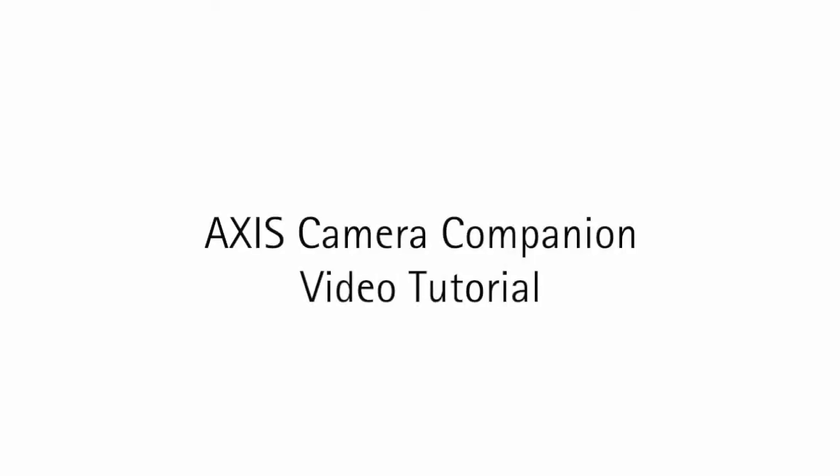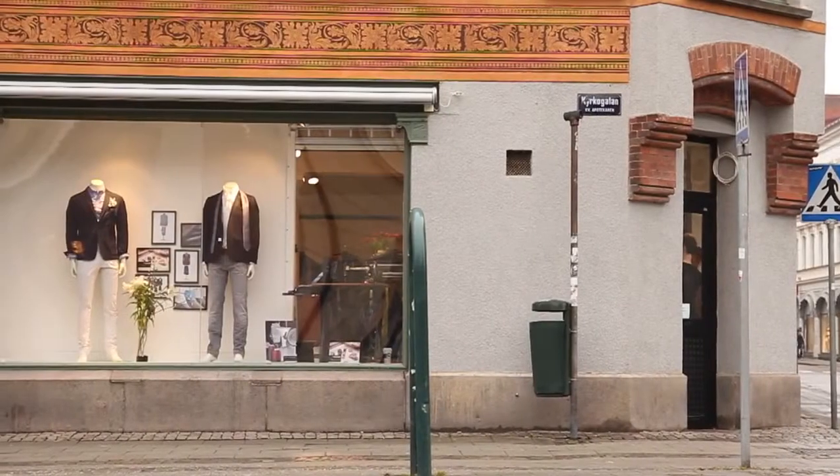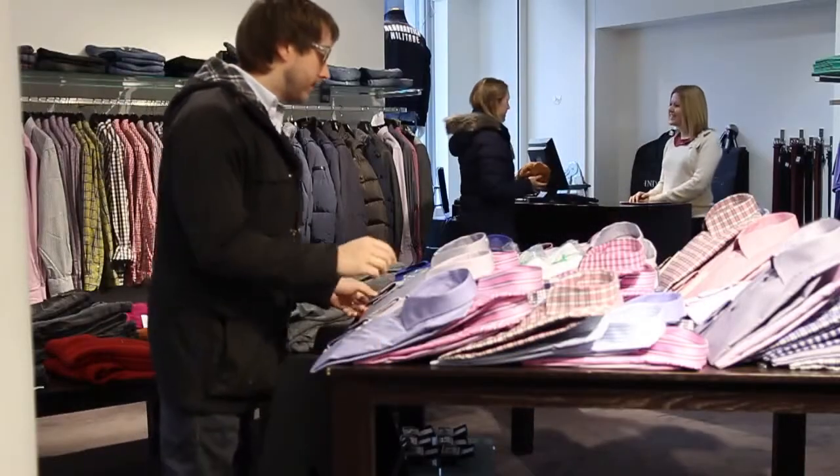Welcome. This tutorial shows you the steps to take when installing AXIS Camera Companion. For our example, we will use this shirt store.